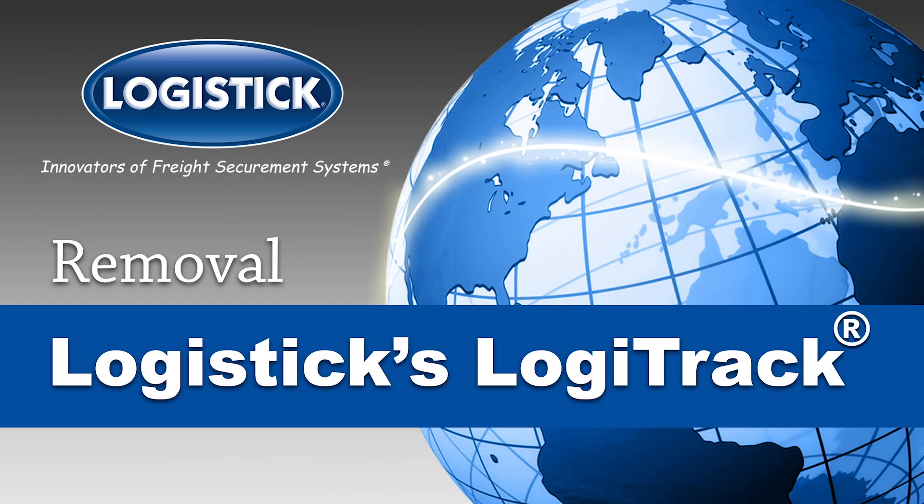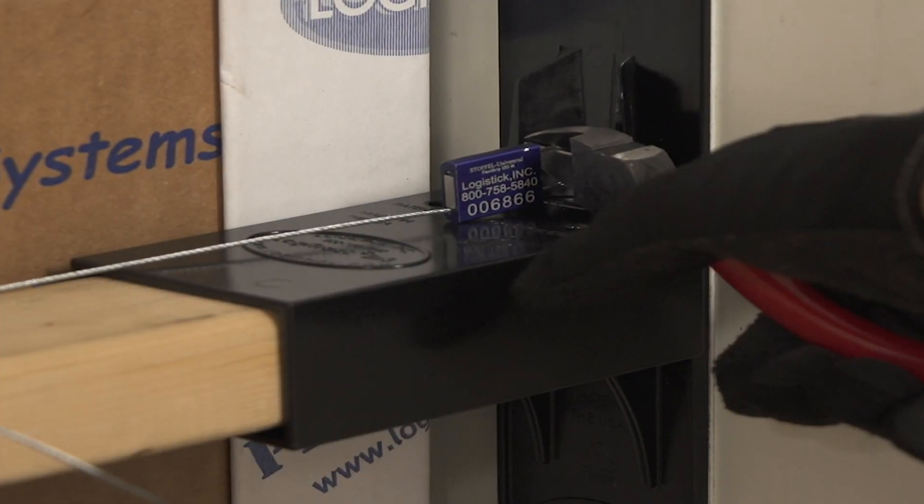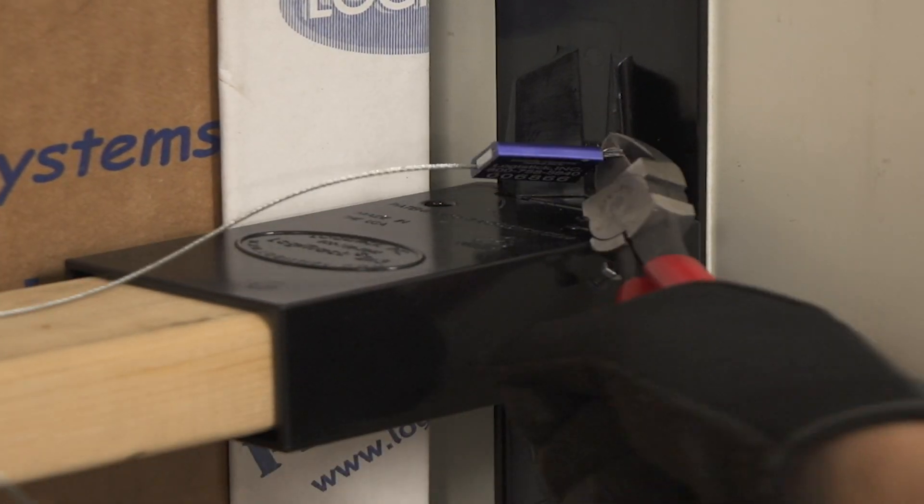The complete removal guide for Logistics LogiTrack, the first one-way multimodal load bar solution for securing light to medium weight loads. If present, cut and remove the security seals.